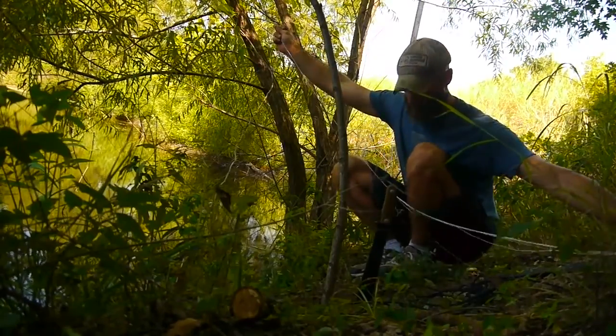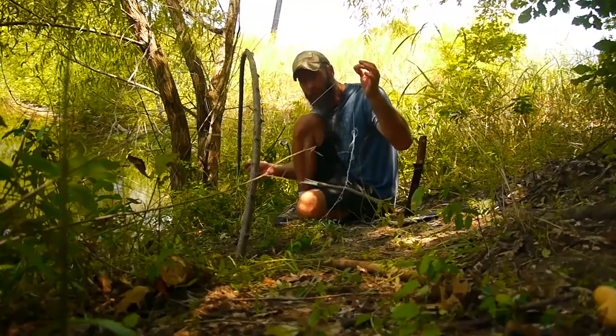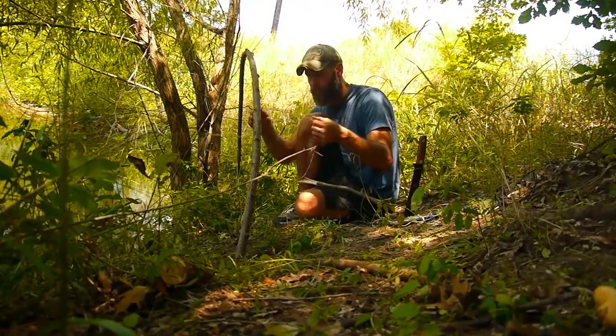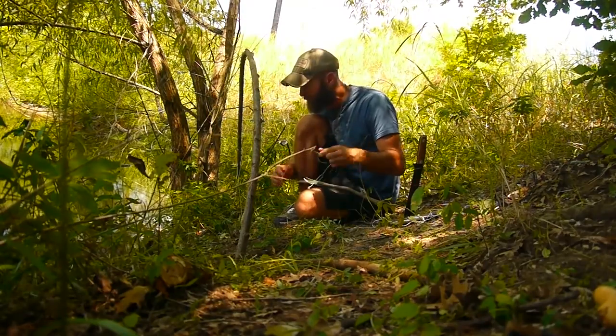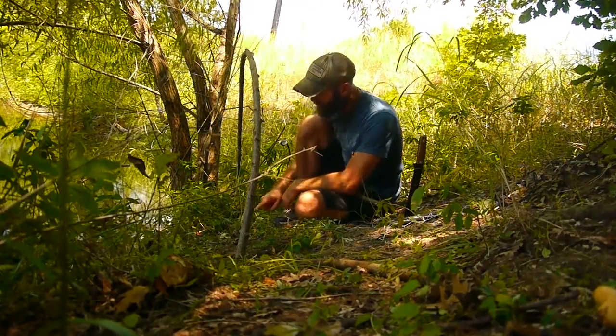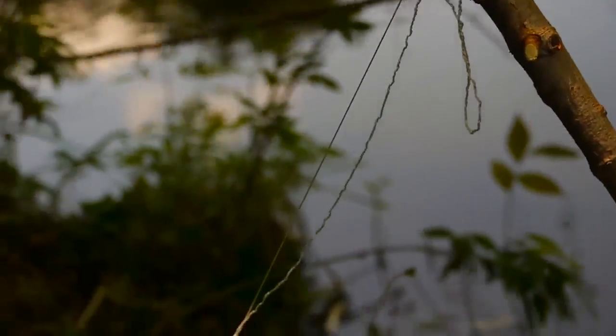For the fishing line I just use 550 cord. I didn't need the whole cord, so I pulled out the filaments from inside the 550 cord — that's what's tied to it. You have a line that runs to the spring, which comes down to the trigger.